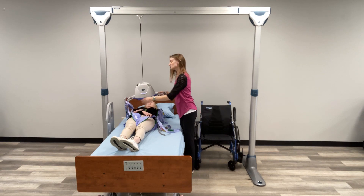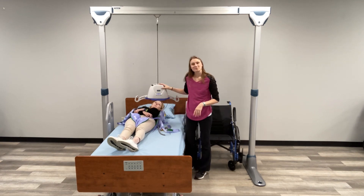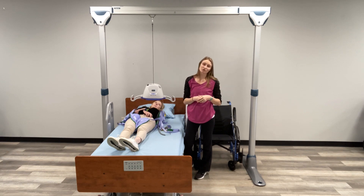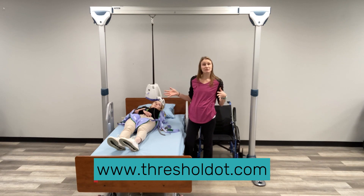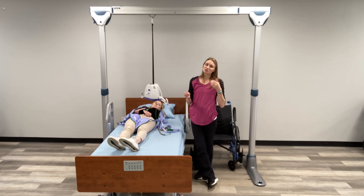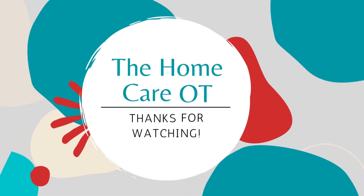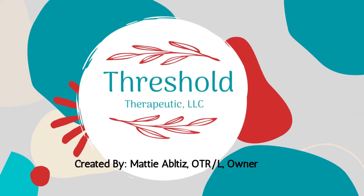So this is our introduction to overhead lifts. If you have questions or concerns and want to learn more information, please head over to our blog at ThresholdOT.com. And as always, if you have questions regarding what is going to be the best type of lift device for your loved one, please seek the consultation of an experienced in-home therapist. They can guide you through that process to figure out what type of device is going to work best for you. Thanks so much for watching the Home Care OT — please like and subscribe to stay up to date with our content.